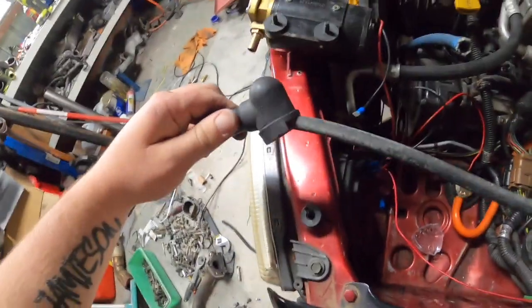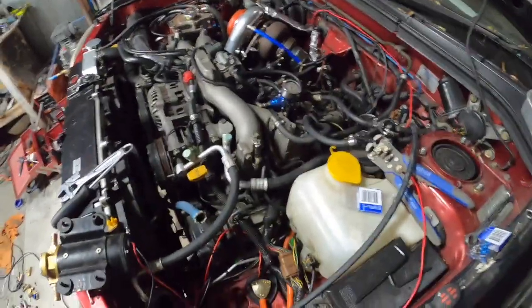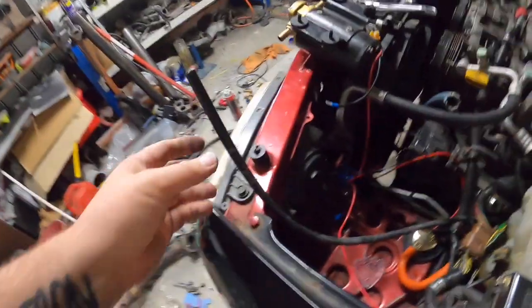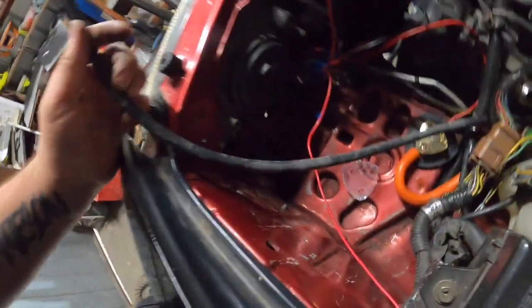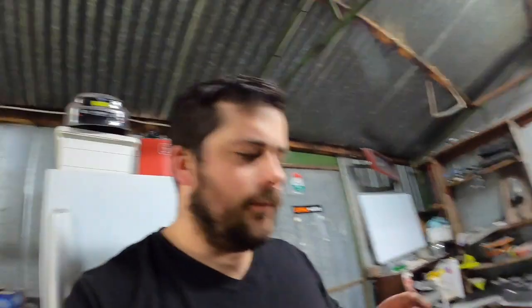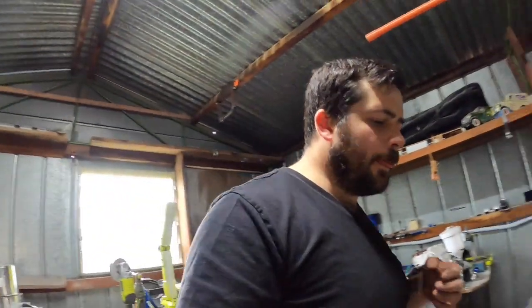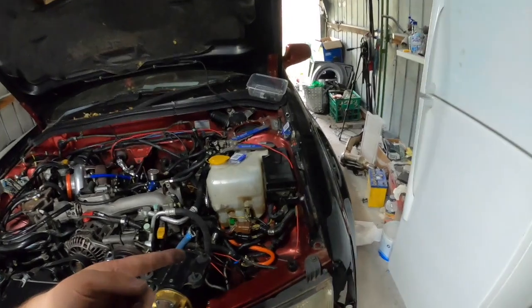Maybe put some heat shrink on it and we'll change that over. All right, here's the new cable - I'm putting the cover on to protect the starter and then we can move this. There we go, we have so much more length now. Pretty happy with that. I've got to go back to work just to fill out some paperwork and then I'll come back and finish that off.